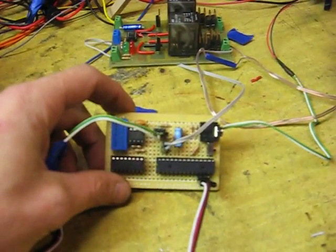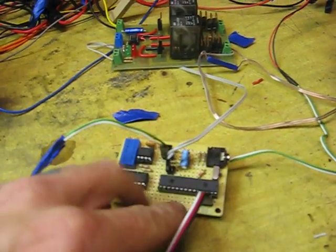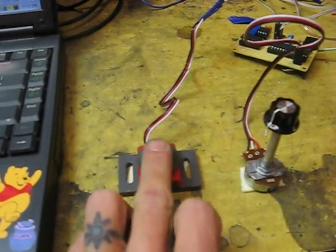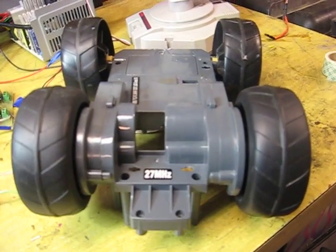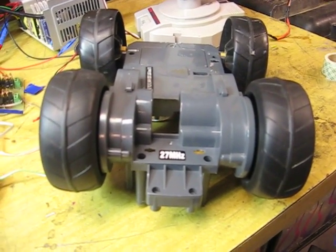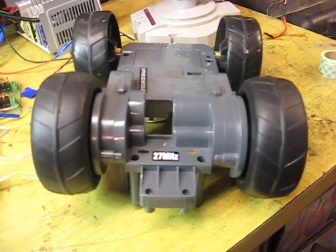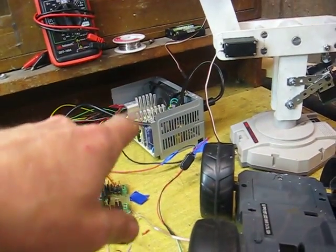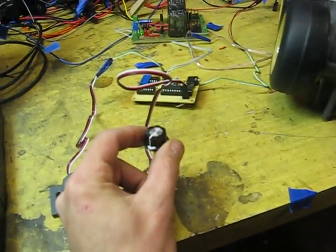I'm running it off of this board I made for another project — for all intents and purposes it's just a PIC 28X, a push button, and a pot. I'm actually running this little toy motor because it's the only thing I have that draws low enough current that I'm not going to blow my power supply.